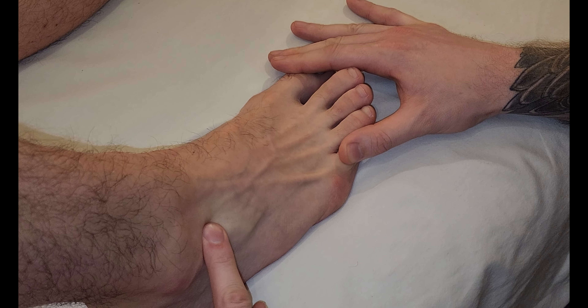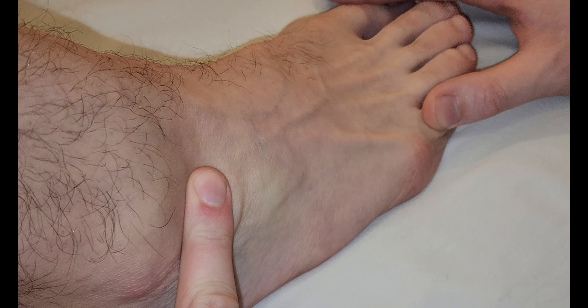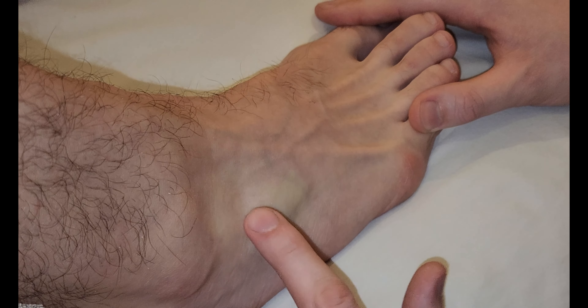If you're looking just past my finger — he's going to relax his foot back down — look right where I'm pushing right now. Go ahead and start to lift up your toes. So this is extensor digitorum brevis' belly.